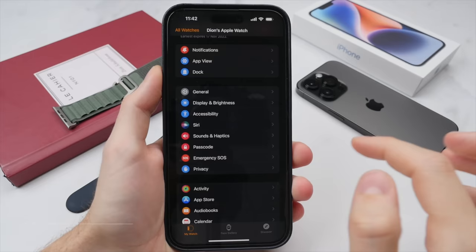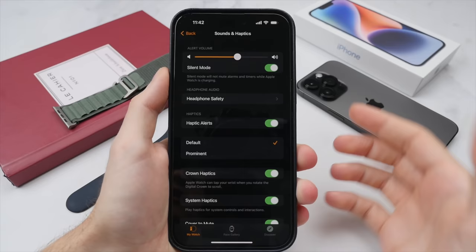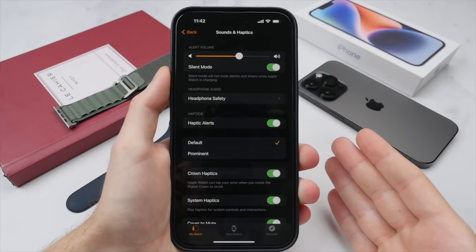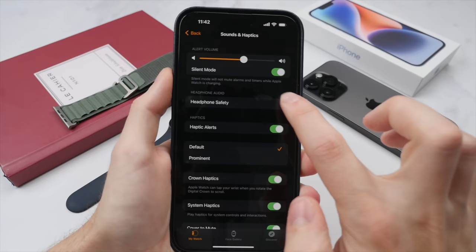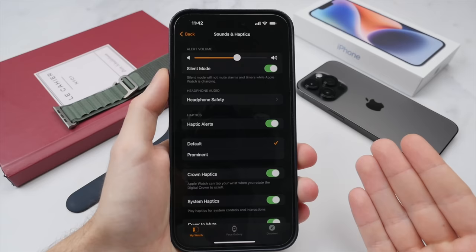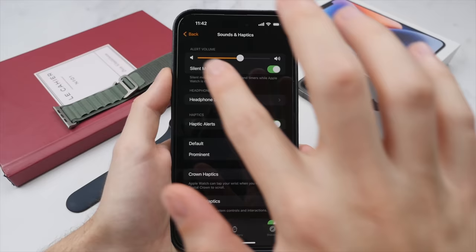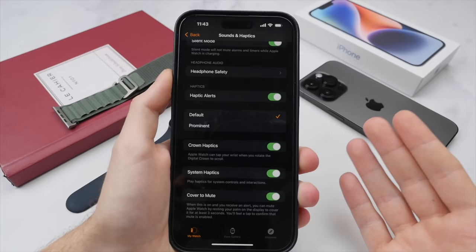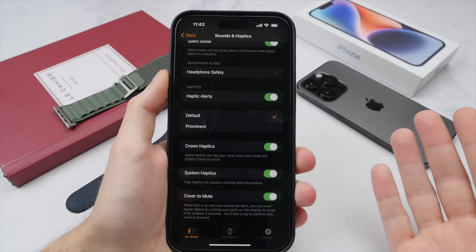In Sound and Haptics, I like to have my watch on silent mode at all times, as the haptic feedback on the Apple Watch is so prominent that you will still feel notifications coming in on your wrist like a gentle tap, without disrupting anyone around you in a shared office space. You can still change the speaker volume here — for example for Siri responses or calls taken through the watch. You can also change how strong you want the haptic feedback to feel: default or prominent. I find default to already be strong enough, though if you're wearing a thick coat you might want prominent.